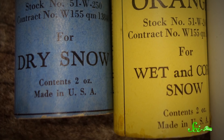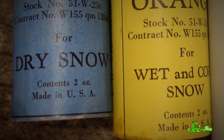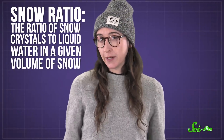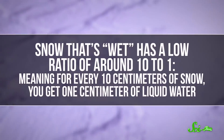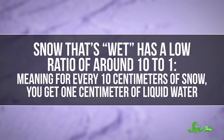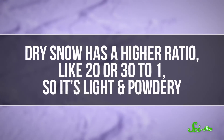Seems simple enough. The hard part is picking the right wax, because the conditions for every race are different. Everything from the day's temperature and humidity to the wetness of the snow matters. The term wetness refers to the snow ratio — the ratio of snow crystals to liquid water in a given volume of snow. Snow that's considered wet has a low ratio of around 10 to 1, meaning for every 10 centimeters of snow you get 1 centimeter of liquid water, which helps the flakes stick together. Dry snow has a higher ratio, like 20 or 30 to 1, so it's light and powdery. The closer the temperature is to 0 degrees Celsius when the snow falls, the wetter it is.